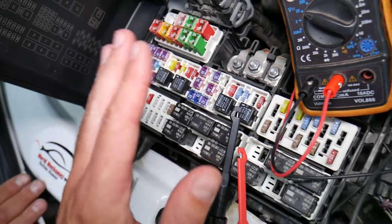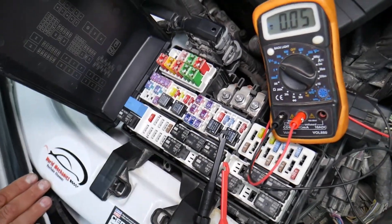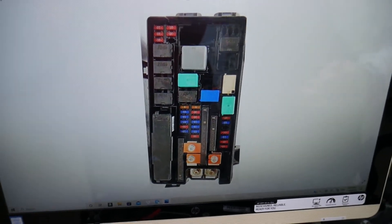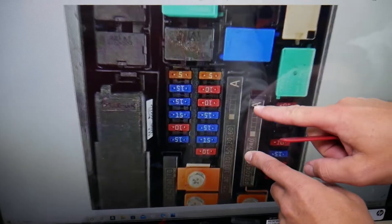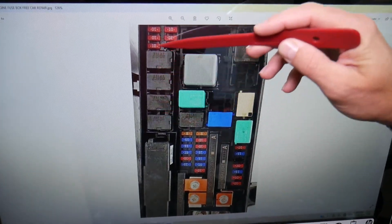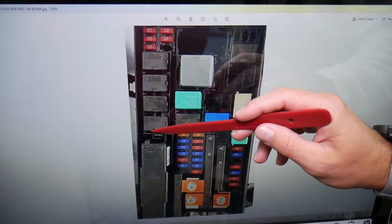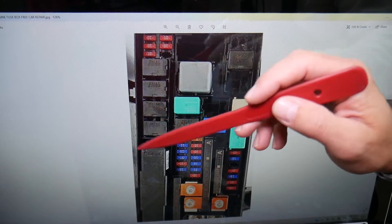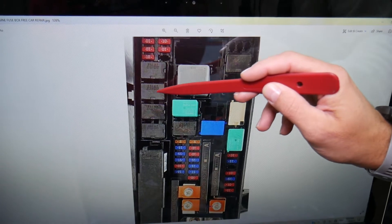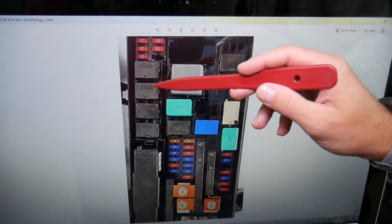We'll have a video on how to test different kinds of fuses and how to test relays — we'll put a link in the description below to that video, so please check it out. The relay you need to check specifically for the daytime running lights: zoom in here, you're going to come to that row of relays. Starting from the very front of the car towards the windshield — bottom to top — relay number one, two, three. That third relay right there is for the daytime running lights.